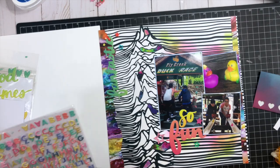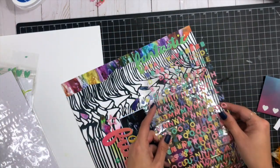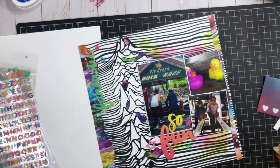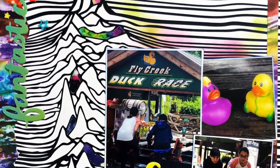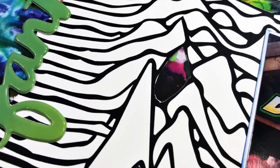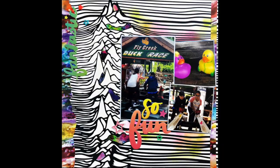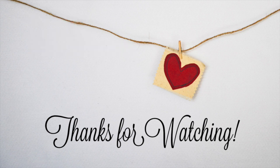I thought about adding extra letters and spelling out 'duck races' or something, but decided it would make things even more busy — and duck races is already in the photo anyway, so that was a good place to stop. Definitely take a look at your supplies and try combining things that might not be your first instinct, like this masculine paper with the really bright mixed media paper from Nicole Wright. I really love the look, and I think you'll find something in your stash you could combine to create something awesome too. Bye!